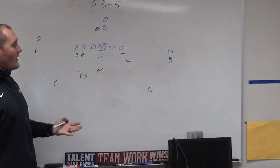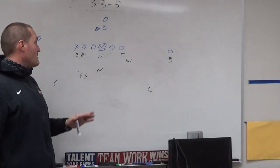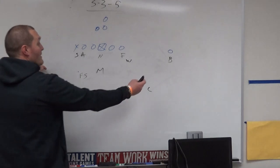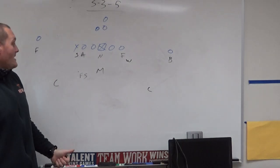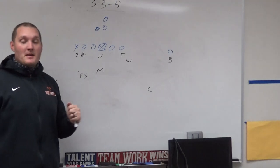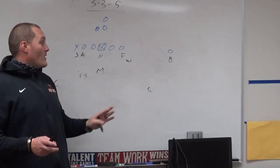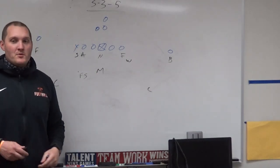I like to call it a 3-3-5 because you've got three D-linemen, three linebackers, and five people who can play some kind of defensive back role. These are your hybrid players — they have to be able to play safety. The only way to get to cover four out of this is if these two guys are athletic enough to drop and be that fourth safety. You can get to cover three with relative ease, but for cover four or trickier coverages, you need athletic hybrids who can drop into a safety position.